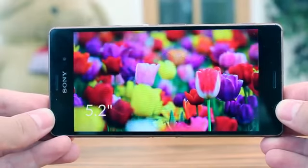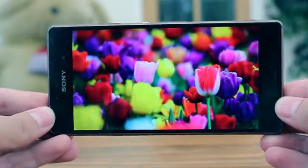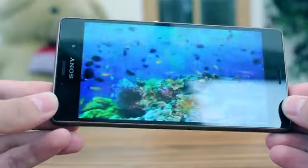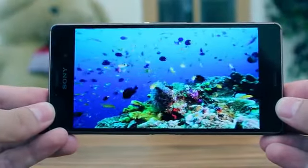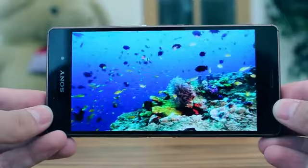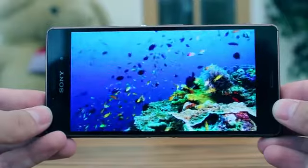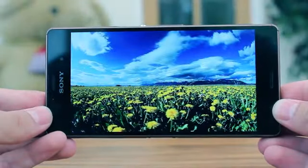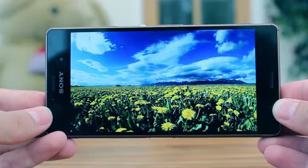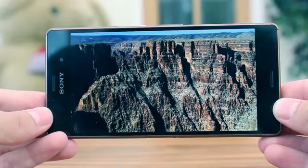Like any phone manufacturer, the technology inside is tweaked to produce the best on-screen results. Within the Z3 there are two key technologies used. The first is Triluminous, which uses LEDs to emit purer reds and greens, creating a brighter and more uniform light. The second is X-Reality for mobile, which optimises images to improve colour reproduction, sharpness and contrast, as well as remove noise.